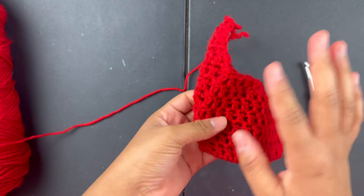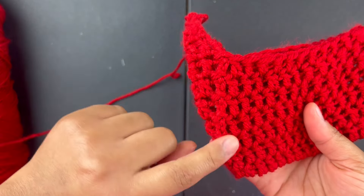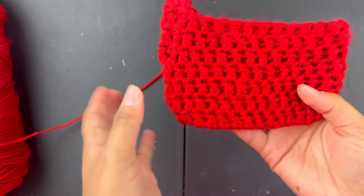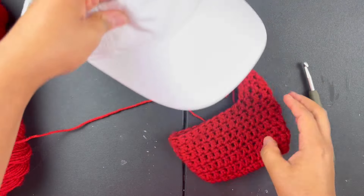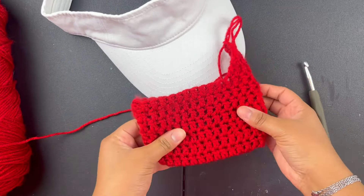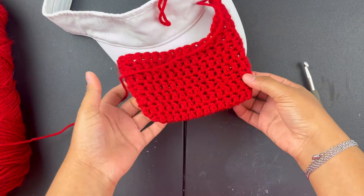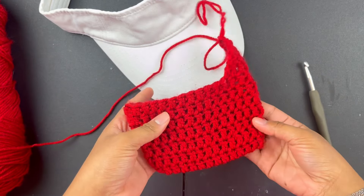I like to look for where the seam is — see how the chains are leaning more to one side? That's how I know which side is my bottom part. This will be underneath, so you're not seeing the seam at the top. You don't want it to be visible, so make sure you find that seam and make that your bottom.